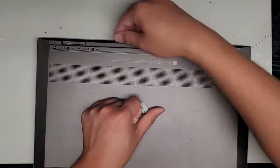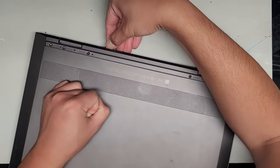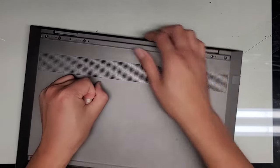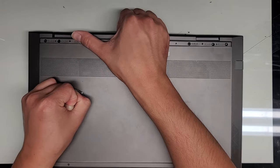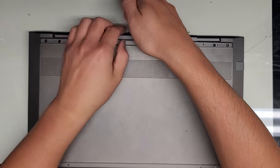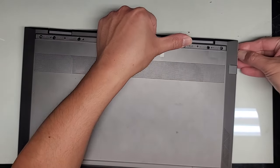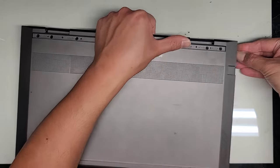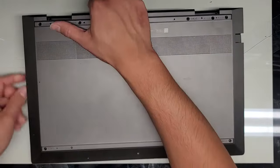I think a suction cup will help. Let's go towards the center and pull on this. It helps more to go from the side, and you can see it popped up a bit. We're going to pull up and wiggle it, kind of flexing the cover inwards so that the clips disengage. And there we go — this cover is pretty tough to remove.